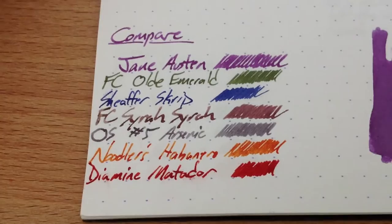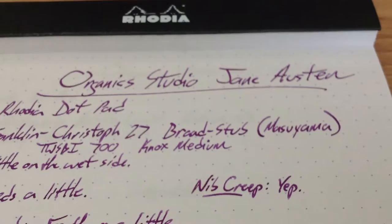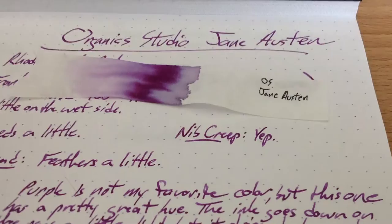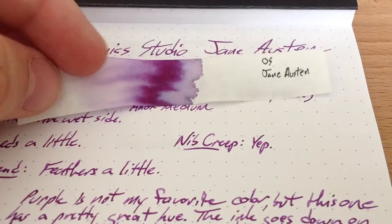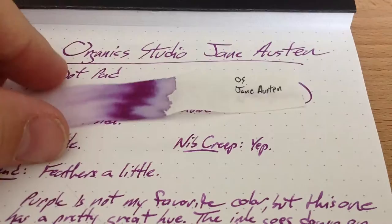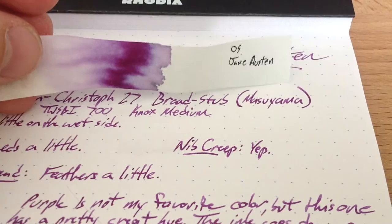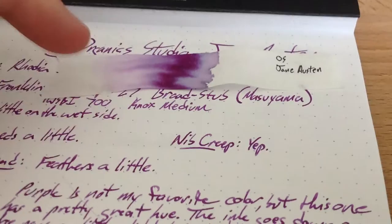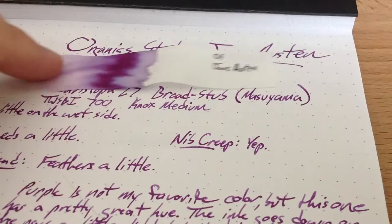Jane Austen from Organic Studio — a purple that actually might make me like purples. I showed a little coffee filter chromatography in another video and somebody thought that was interesting, so I'll show another one. I did this for Jane Austen. I know that Tyler hand-makes all of his inks, so I was curious about what he puts in them. You can see there's a bit of pink, a bit of red, but this bit down here where the ink starts just kind of goes away — that's pretty typical of inks that aren't water-resistant at all. You can see some light violet up here and something like dark black around the edge. All you have to do is put a couple of drops of ink on a coffee filter, then put the end in water, let it sit for a second, and pull it out. It will push the pigments up through the paper. Don't leave it too long or it'll hit the end and you'll lose all the fun banding. There's a little bit of science for you. See you later, bye.